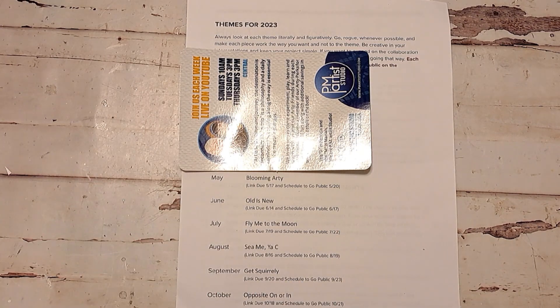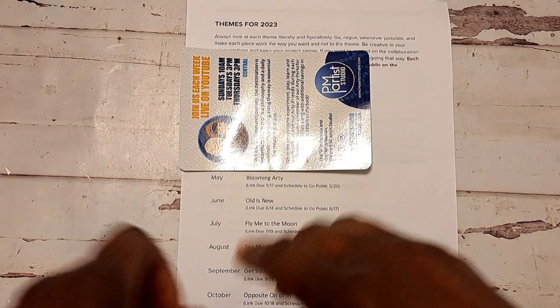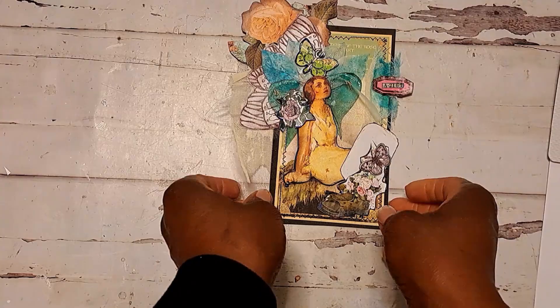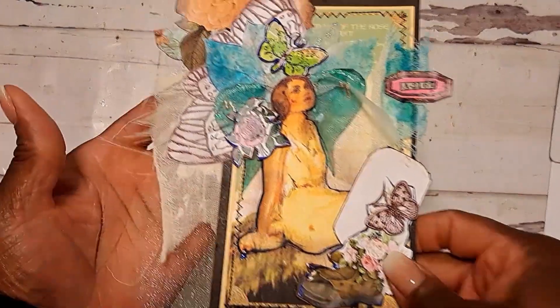What I made for this collaboration is just one piece of what I'm going to make for a bigger project. I decided to make a journal card, but it has a little fairy on there.